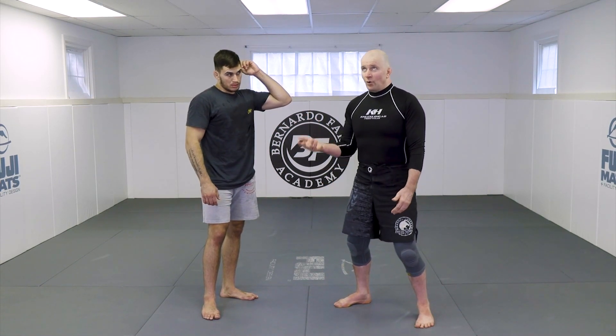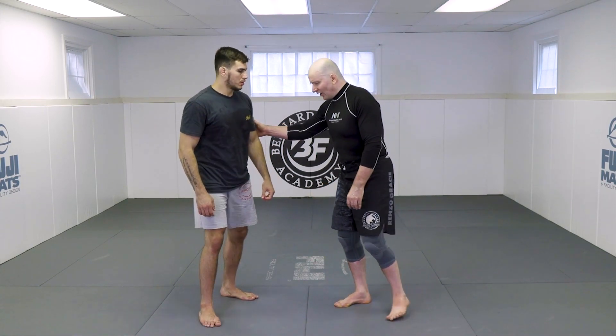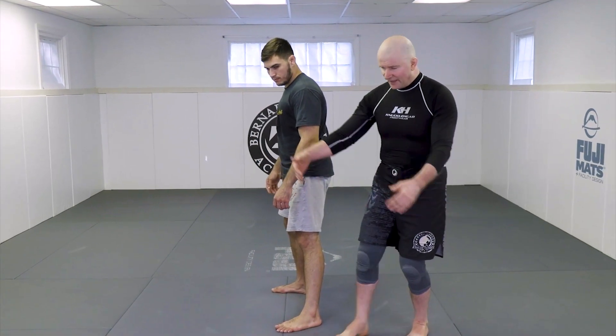Other times, I would fight people so tall that lifting options just went right out the window. So I put a very high value on the single leg from the back position. If my opponent is so big through the waist, I don't try to lock my hands — I just hold the hips.